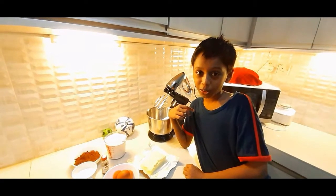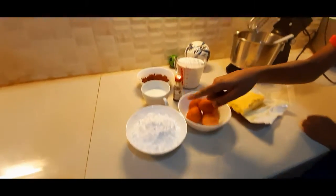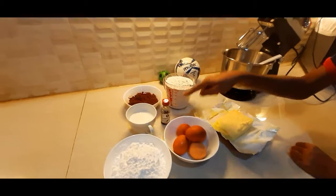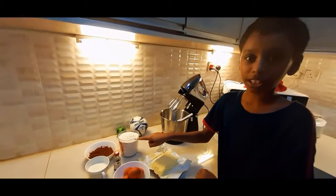Let me tell you what we need to make a chocolate cake: butter, eggs, sugar, a cup of milk, vanilla extract, cocoa powder, and some self-rising flour. If we use this, we don't need baking powder.